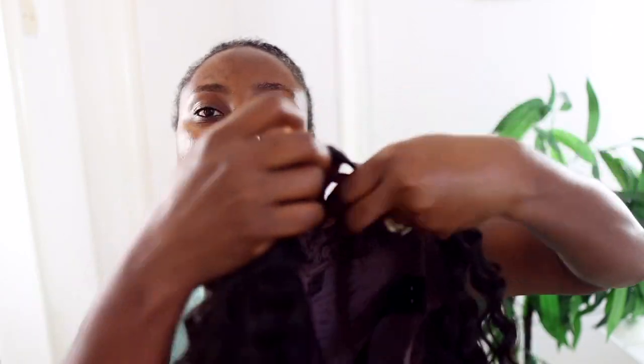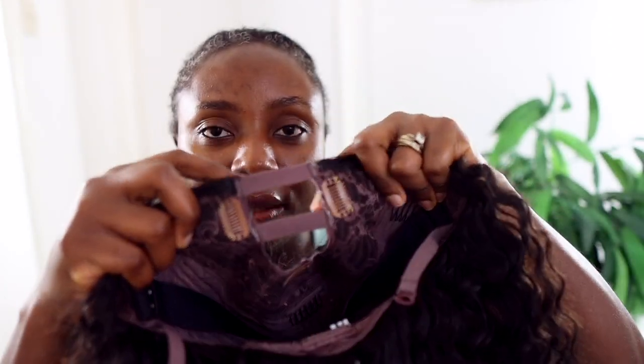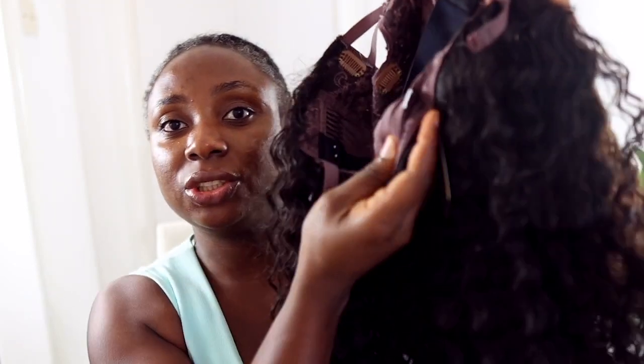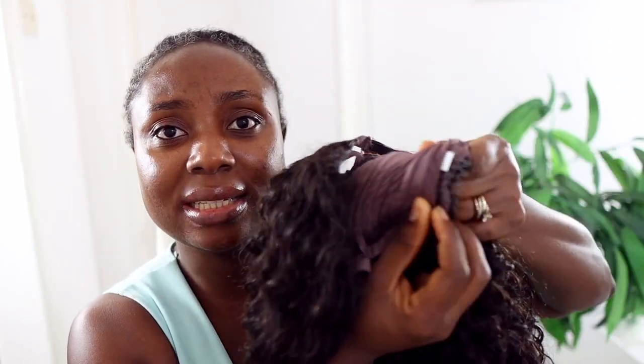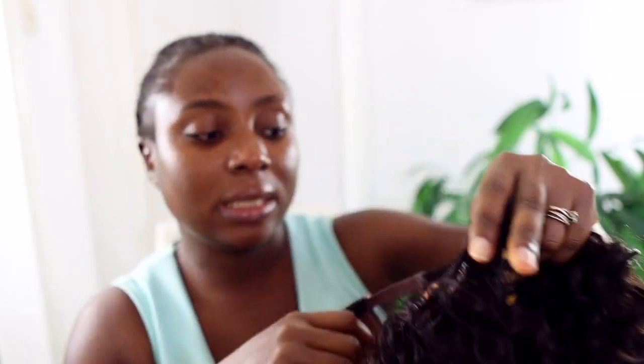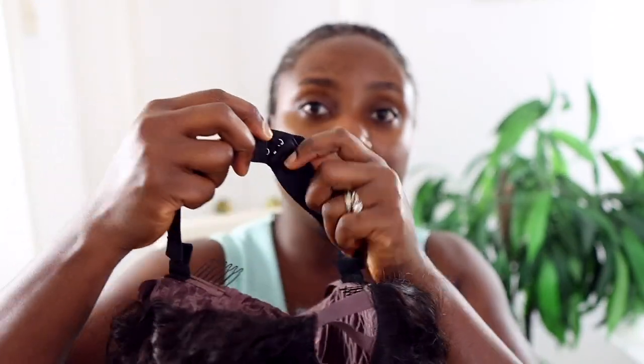Excuse the lighting — that's UK weather for you. The hair has these nice deep wave curls and it's absolutely beautiful. It's a 24-inch virgin human hair U-part wig. I can see the little stripes which I'll cut before installing. On either side and at the back there are clips to help secure the wig, plus an adjustable strap so you can fit it to your head size for extra security.